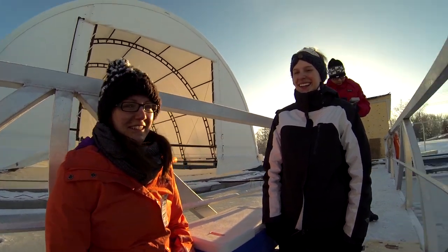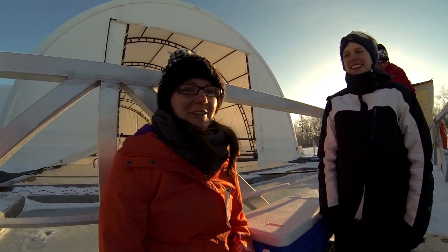Hi, I'm Amanda and I'm Sarah. Today we're going to show you about clean hands dirty hands sampling for mercury.